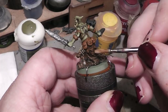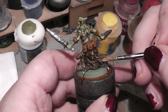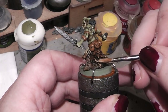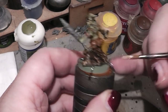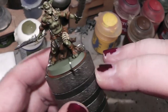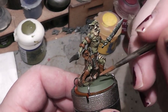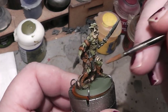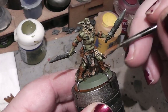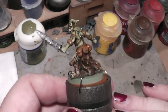For the final highlight we will use a little bit of Screaming Skull and highlight the color even more. With that I'll pick out the furthest spots to create a nice three-dimensional effect on the fur and make it really nice and pretty.